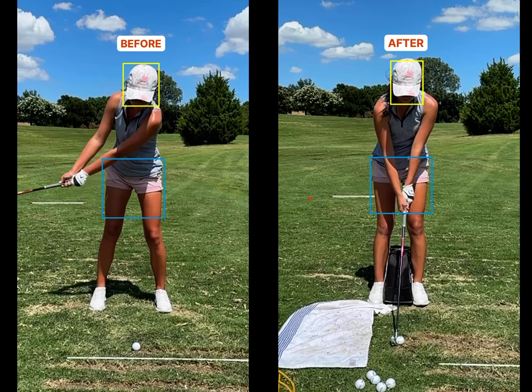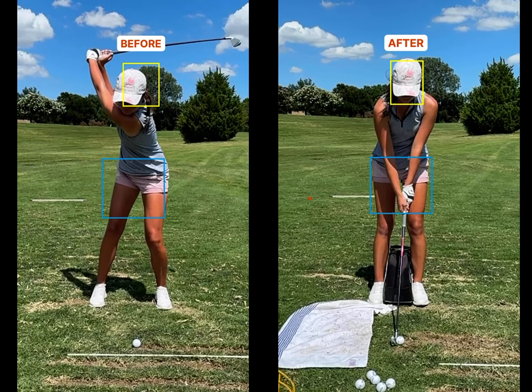Nothing crazy in the backswing, except at the top position here we can see the hips are starting to slide a little bit towards the target. The spine is getting pointed a little bit towards the left foot, maybe a touch too much, to where it's likely that the upper mass is going to hang back. When I say upper mass, I'm really talking about from the hips up to the head or the chest.